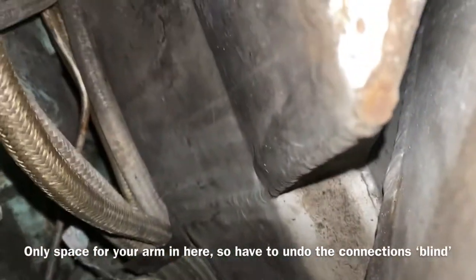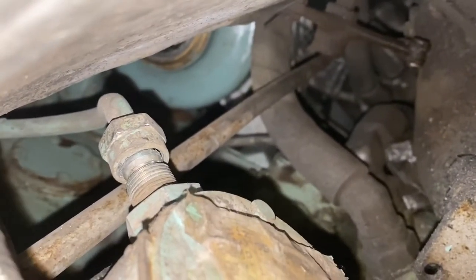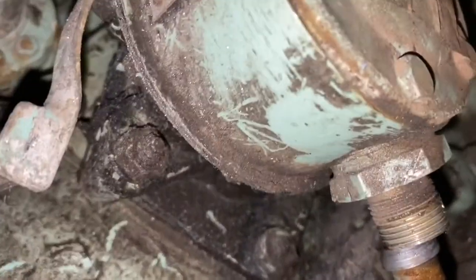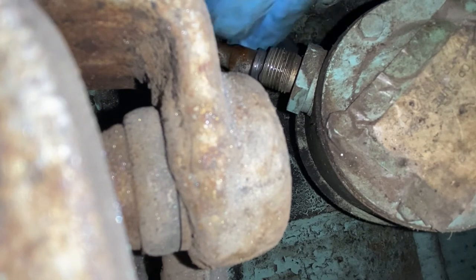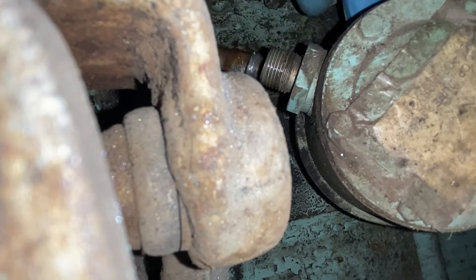I'm very limited on space in here so it's difficult to get a good angle. You can see I've got the bottom fuel union undone and the top fuel union there as well. Then it's just a case of reaching in and undoing the bolt on each side of the fuel pump, and with those undone the fuel pump is simply withdrawn from the engine and removed out through the same access space.